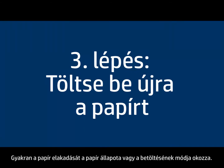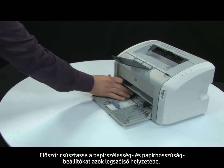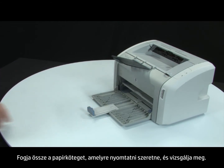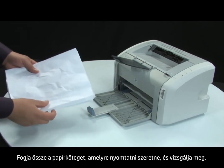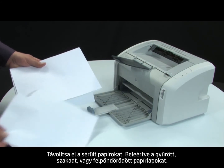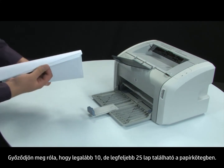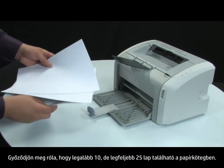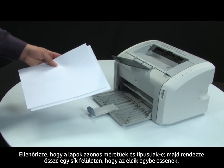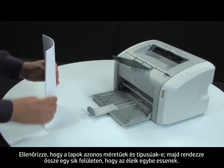Often, the condition of the paper or the way it's loaded can cause paper to get jammed. First, slide the paper length and width guides to their outermost positions. Gather the stack of paper and examine it. Remove any damaged paper, including wrinkled, ripped, or curled sheets. Make sure there are at least 10 but no more than 25 sheets of plain white paper for testing. Make sure all the paper is the same size and type, then tap it on a flat surface to get the edges perfectly aligned.